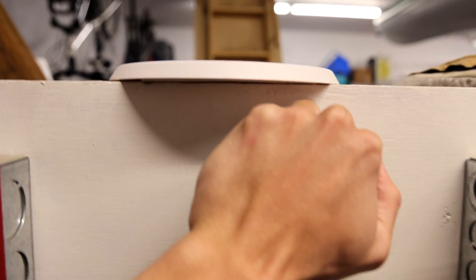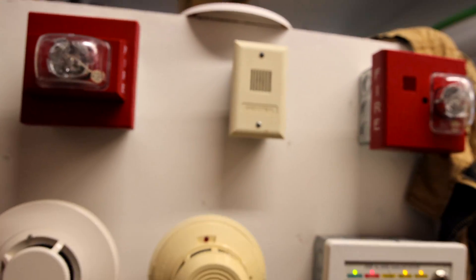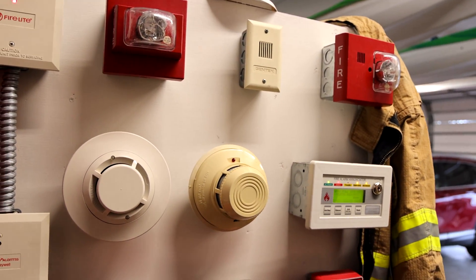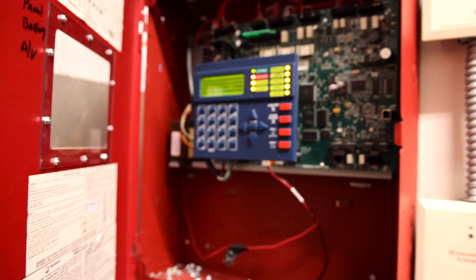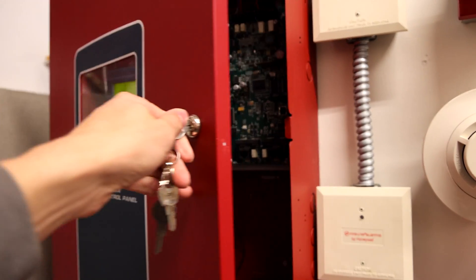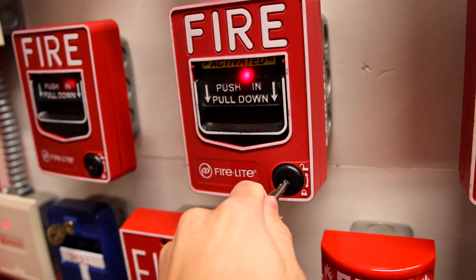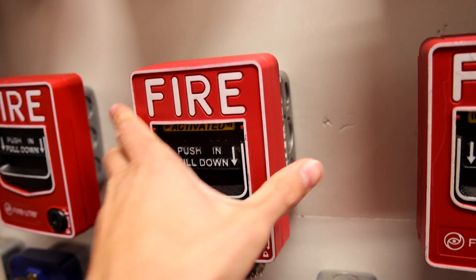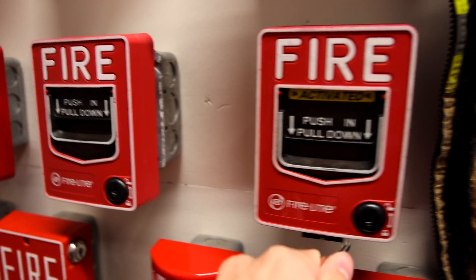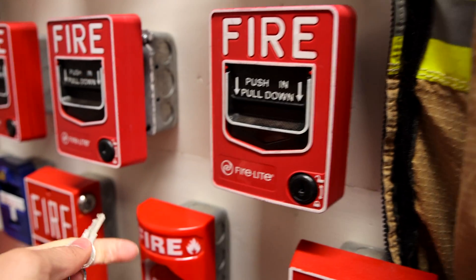May I have your attention, please? The National Weather Service has issued a severe weather warning for our area. Right now the game is to see if I can reset everything before the panel re-alarms, because I just reset the panel.